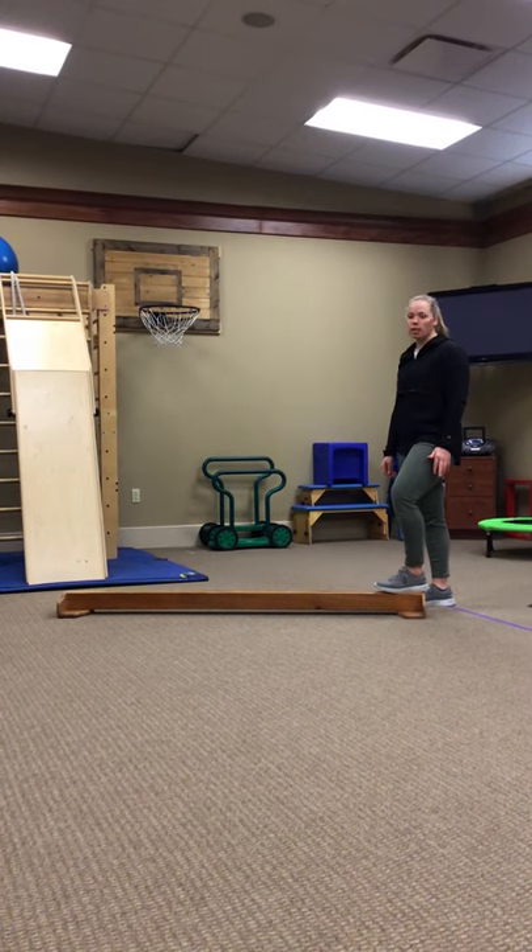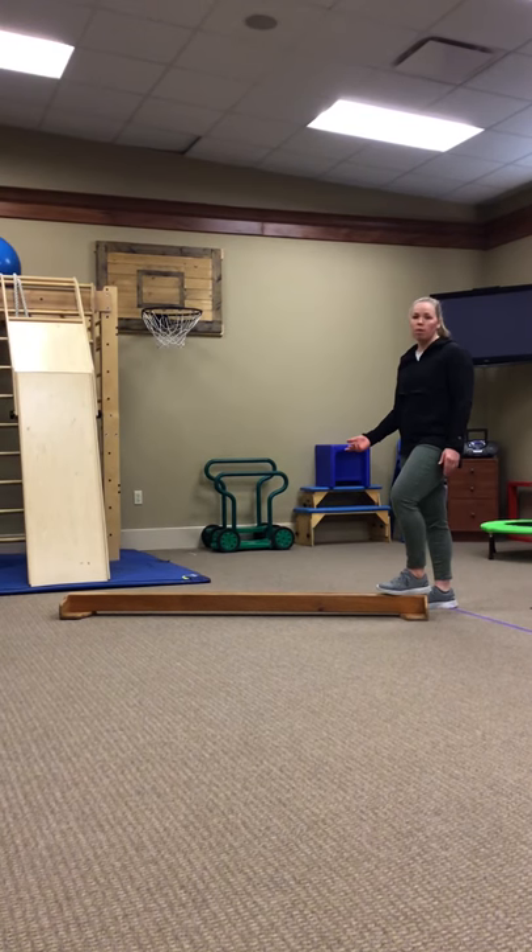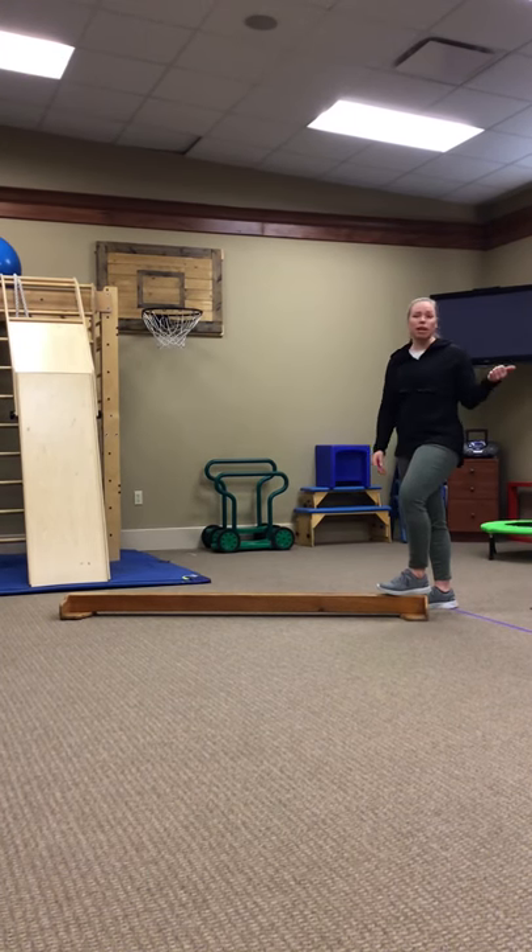Another tool that we use here at the clinic is a balance beam. At home, you could use a two by four board, or you can also use a sidewalk outside that has a curb.